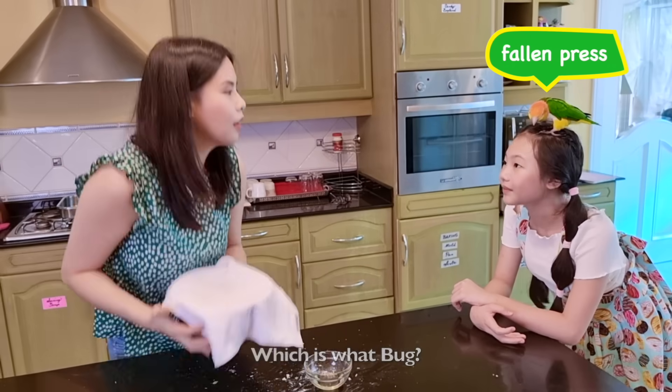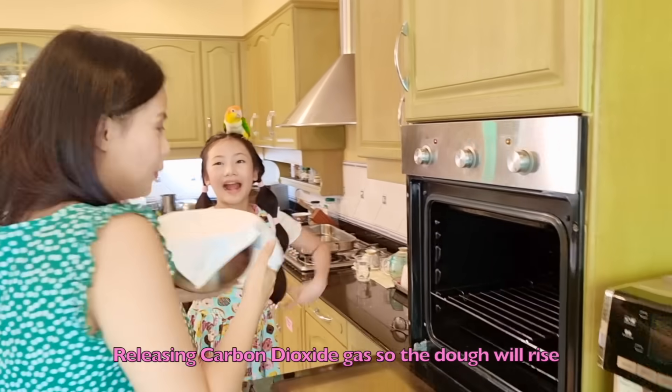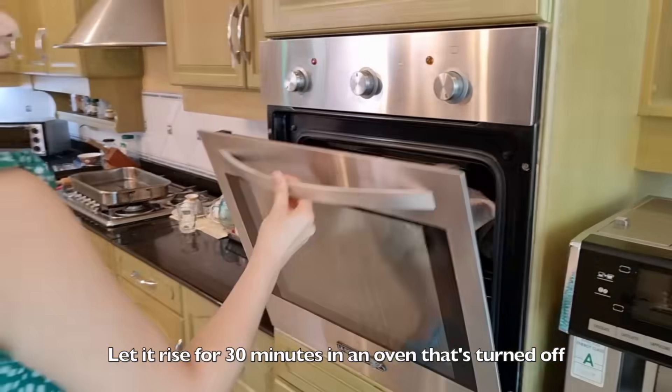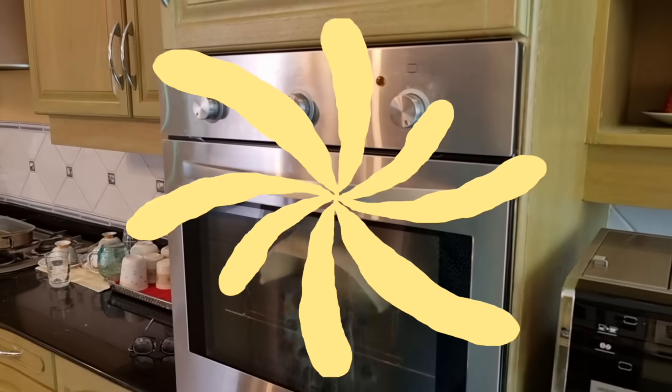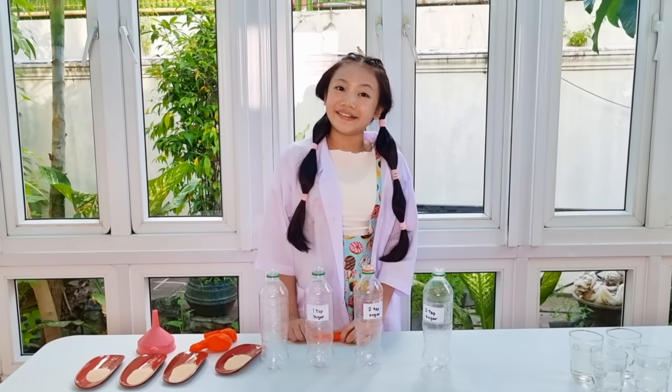That's why we have to let the dough rest in a warm place so that it can do its job. Which is what, Bug? Releasing carbon dioxide gas so the dough will rise. That's right. Let it rise for 30 minutes in an oven that's turned off. While waiting for our dough to rise, let's do a little experiment with our friendly yeast.